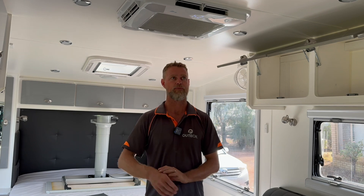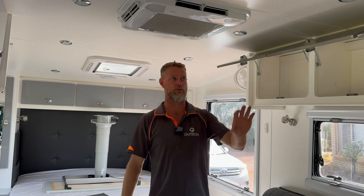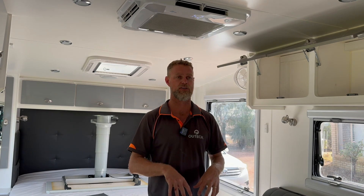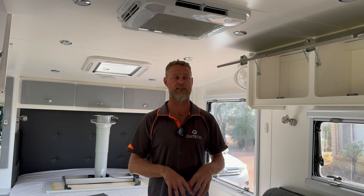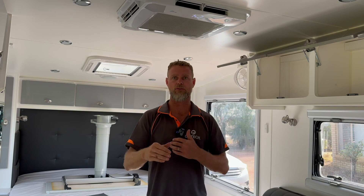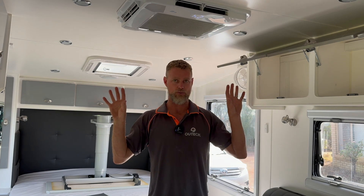The sat TV runs on 12 volt, the caravan runs on 12 volt, so for a little van this has quite a lot of gear already on the 12-volt side — the load and consumption is quite demanding. It only came with two solar panels on the roof, so not a substantial amount of recharge for the actual load going on in here.